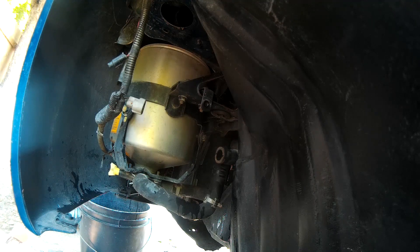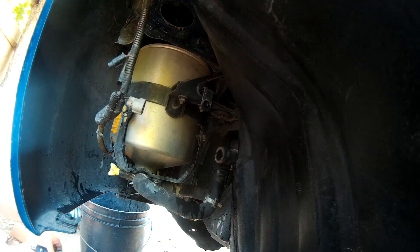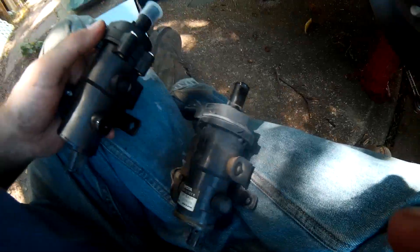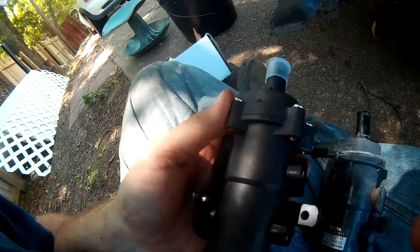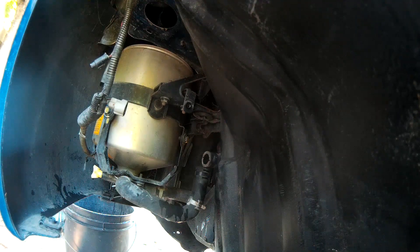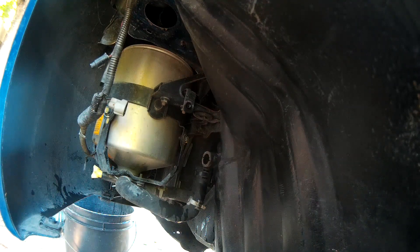The original pump is made in Japan. The replacement is made in China — it says right there. That's life. It wasn't cheap either — at least 140 bucks. My wife went and picked it up.